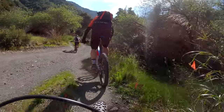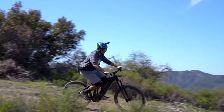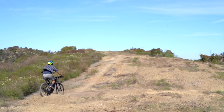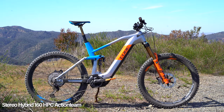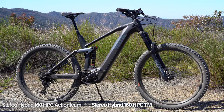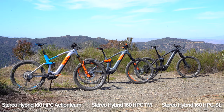The Cube Stereo Hybrid 160 HPC models are the most aggressive Cube EMTBs this year. FlyRide got to test ride all three models coming to the states. Your top model is going to be the Action Team with Kashima coated everything, below that you've got the TM model that is foxed out as well, but don't sleep on the base model, the SL, which still comes with a Lyric fork.